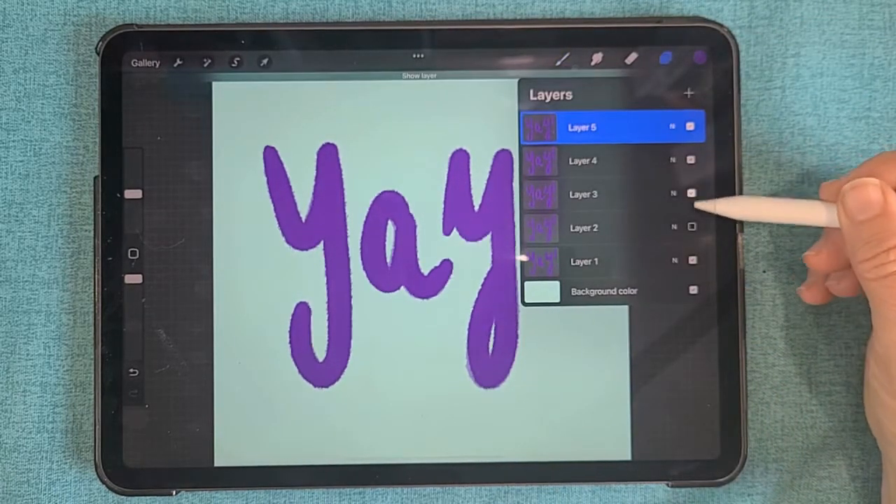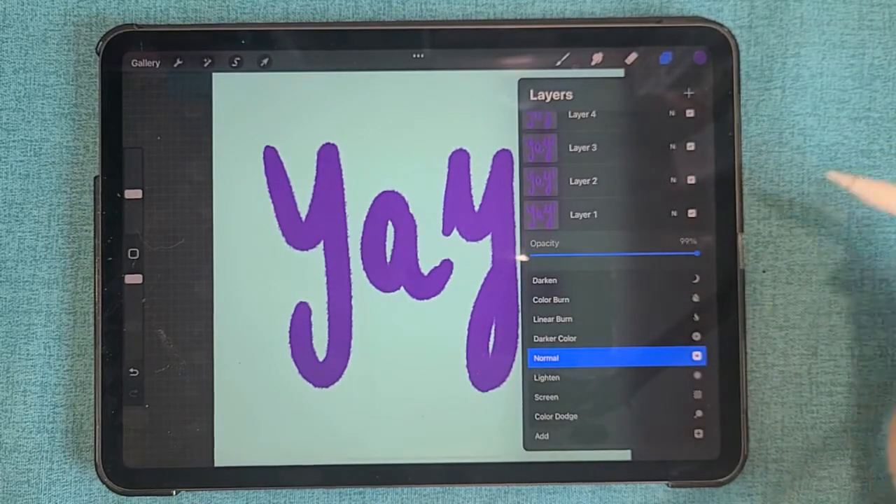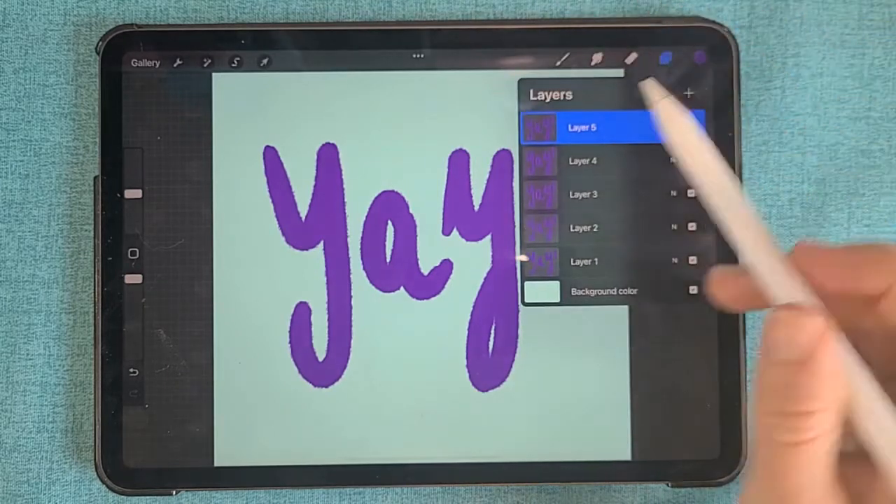I'm stopping at five, so now I'm going to go into the Layers tab, turn on all layers, and raise the opacity of my original layer back.